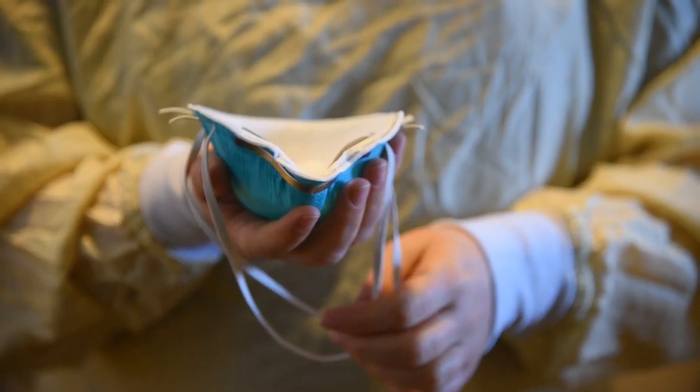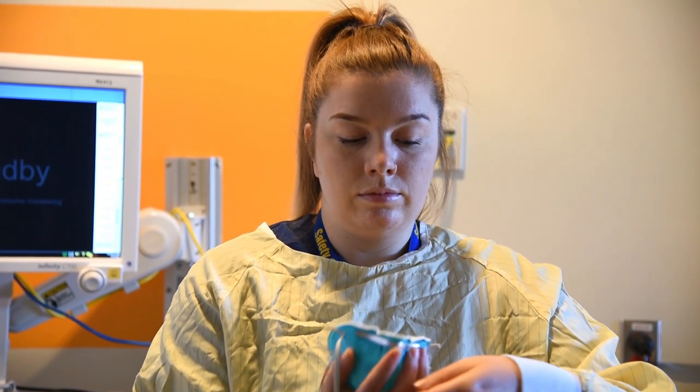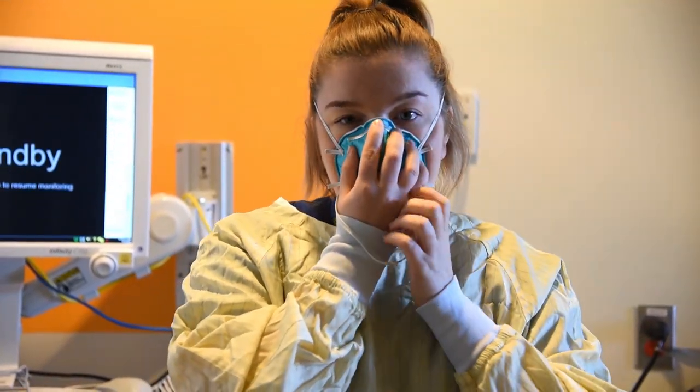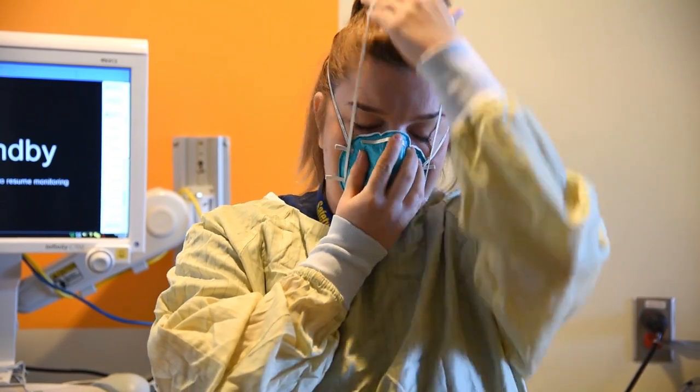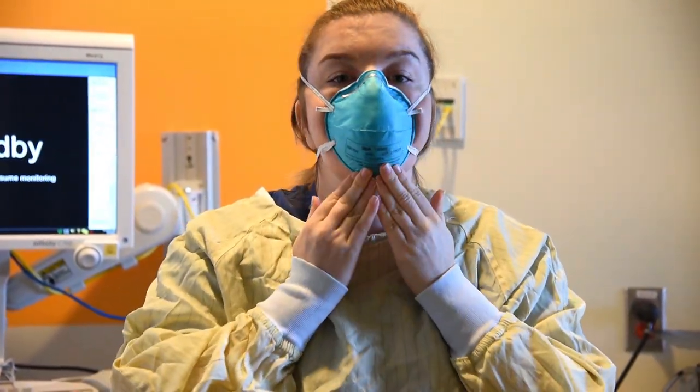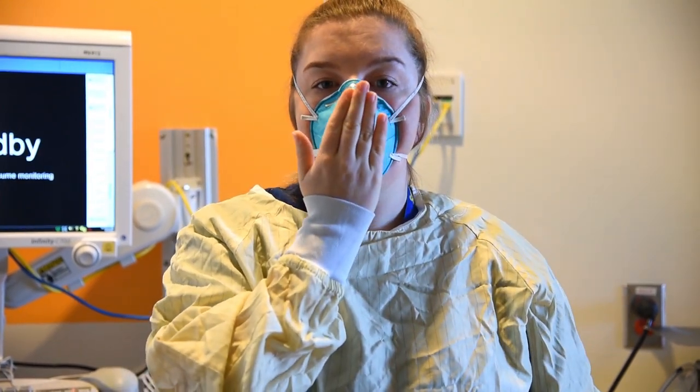Cup the N95 respirator in your hand and position it under your chin with the nose piece up. Secure the elastic band around your head — top strap first, followed by the bottom strap. Use both hands to mold the metal band of the N95 respirator around your face and perform a seal test.